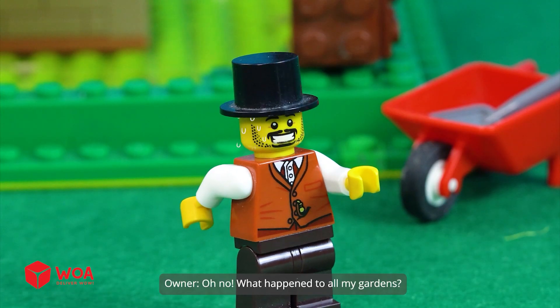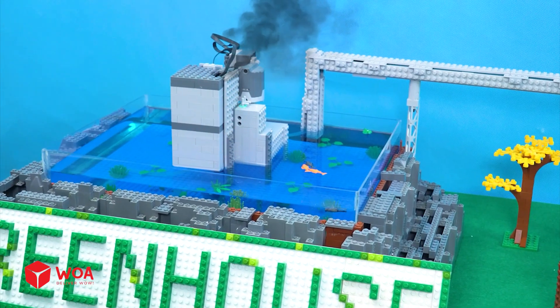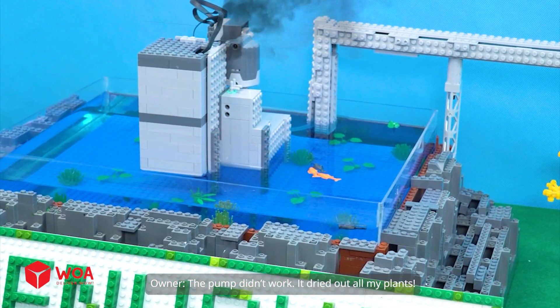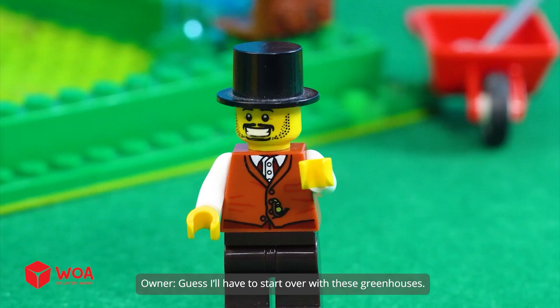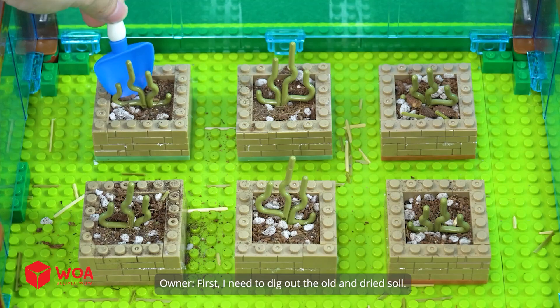Oh, no. What happened to all my gardens? The pump didn't work. It dried out all my plants. Guess I'll have to start over with these greenhouses. How to save a dying greenhouse?